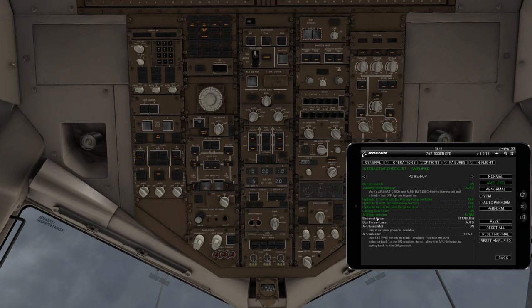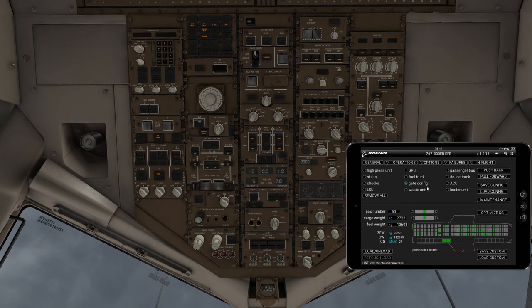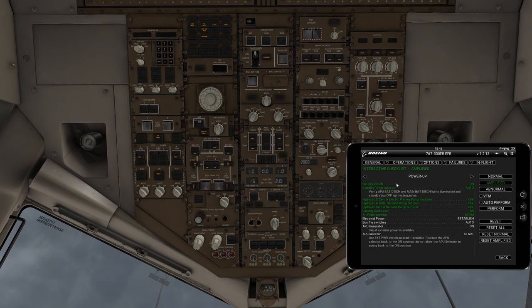Normally this would be where you either turn on your GPU or start powering up your APU. We're not going to use a GPU today, just to show you that you can function without one. If you did want to turn on the GPU, you go to operations, ground, and pull a GPU unit to your aircraft. You'll want to have most of these ground operation items ready to roll, mainly because you'll need to load the aircraft. We're going to do the checklist first.